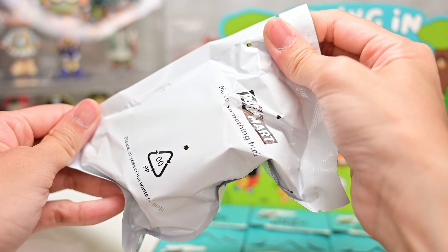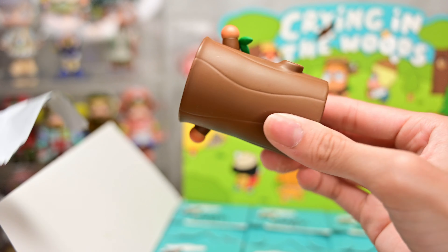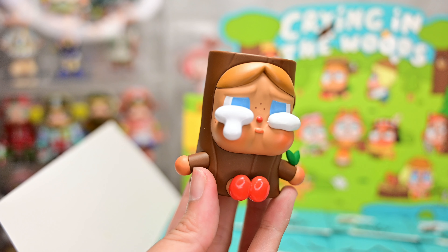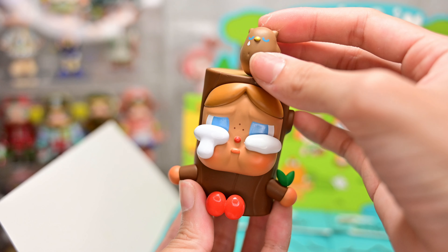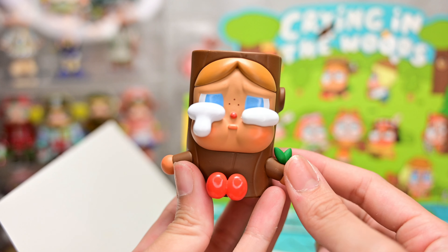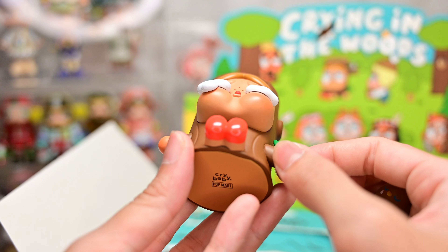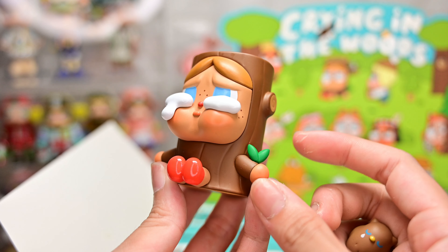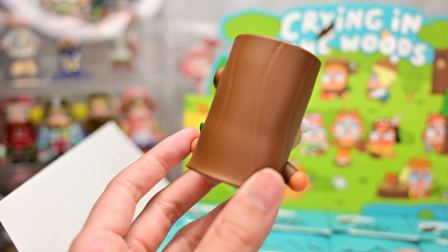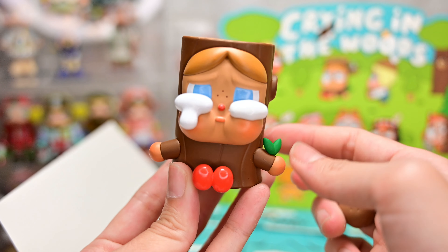I realized the foil is much thicker than the current Popmart foils. Figure number 3 is Tree — one of my favorites when I first saw this series. She comes with a cute little owl that rests on top of the tree stump. Crybaby is inside a tree trunk wearing cute shoes or socks, with a little leaf growing out of her hands. I especially love the hair color — it reminds me of caramel. This is why I love nature-themed series; they really surprise me with their designs and ideas.